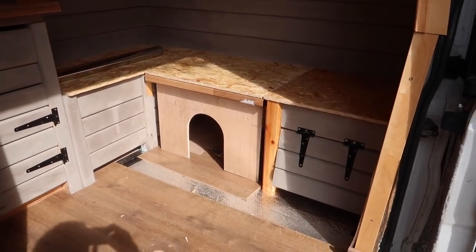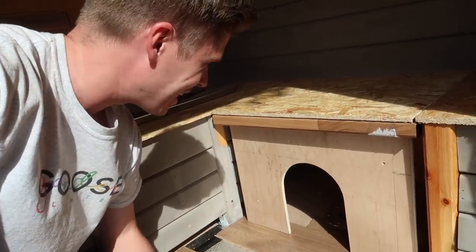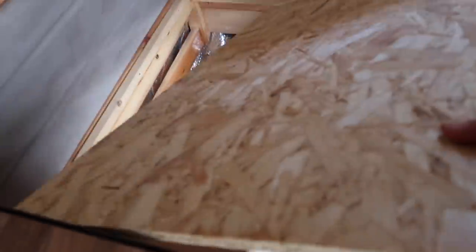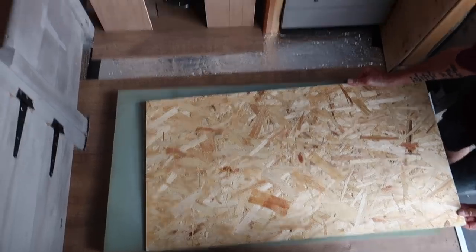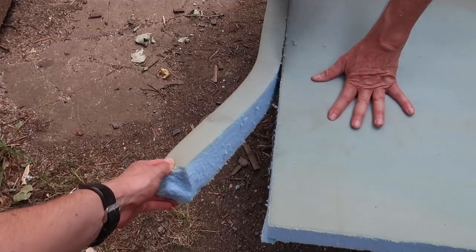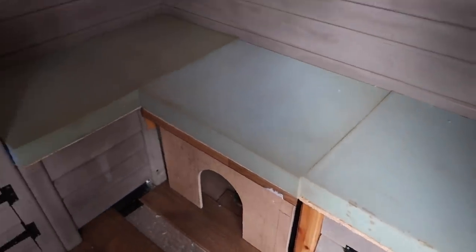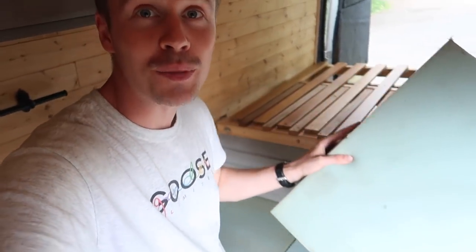Looking good. We've even got a little dog kennel here — we could grab Oscar if he ever wants to come out in the camper and stick him under there. Last job of the day is to cut up the foam to match the seating area. It all fits perfect and now we've just got to glue them down with the adhesive.